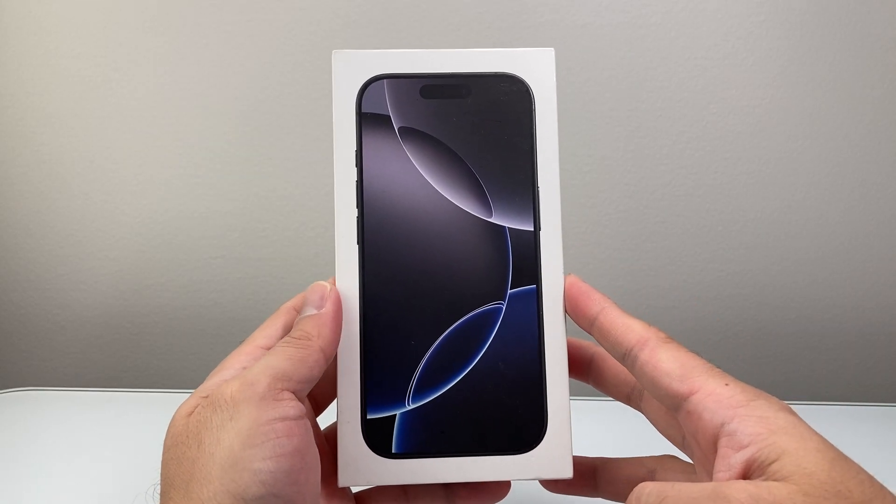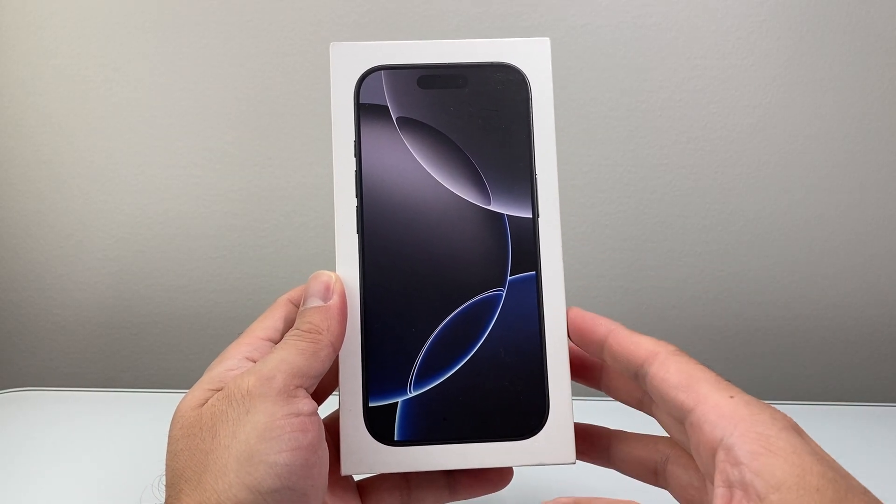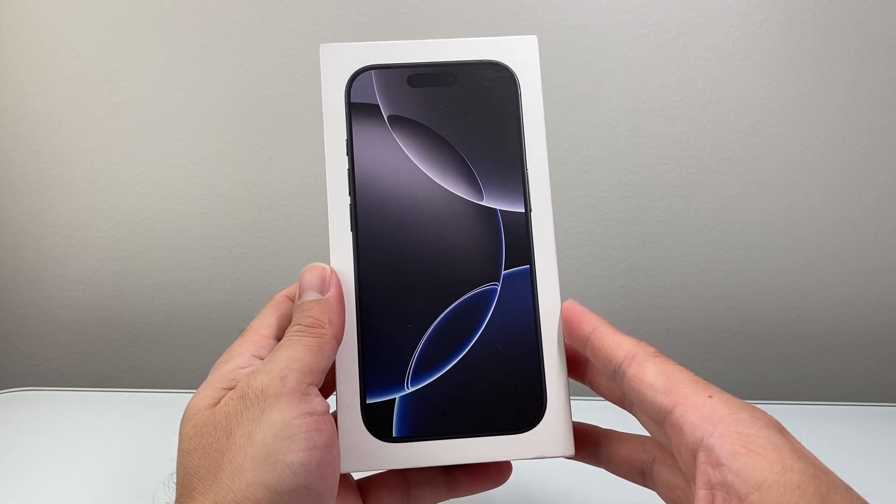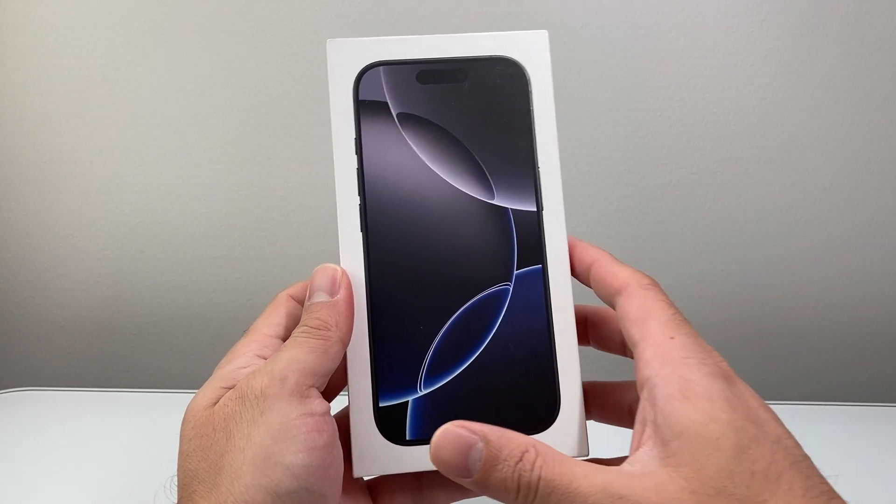Hey everyone, Tech Nementor here with a video for you guys. In today's video I'm going to show you how to set up your iPhone 16 Pro, 16 Pro Max, or any of the newer iPhones on the latest iOS version. So let's get started.